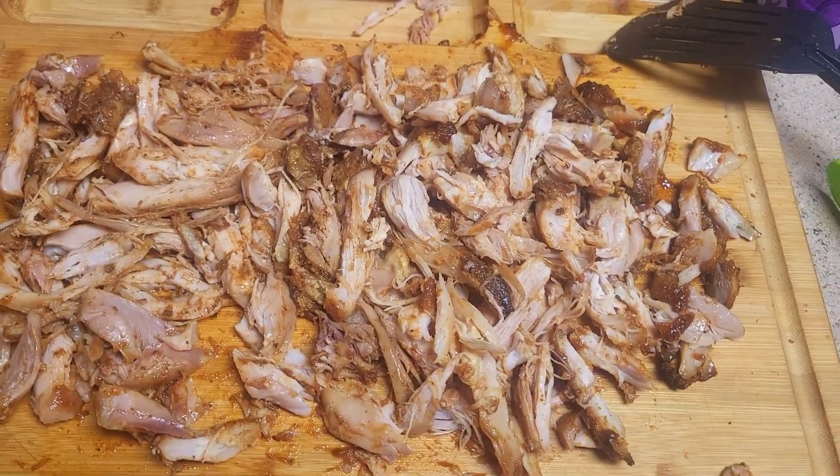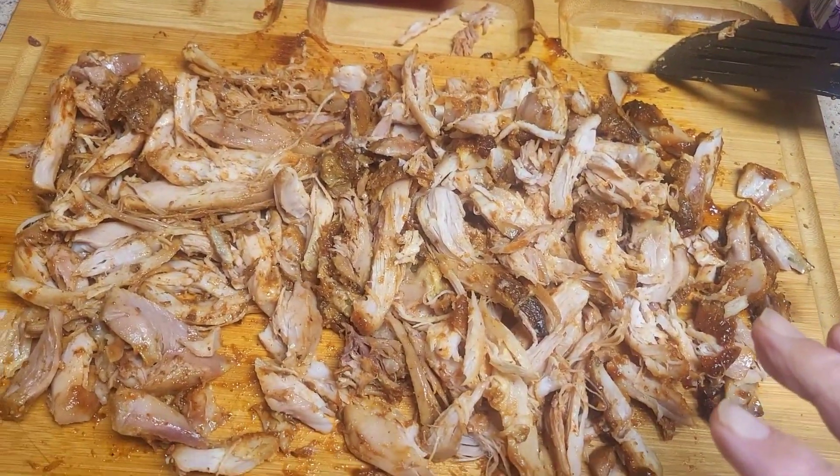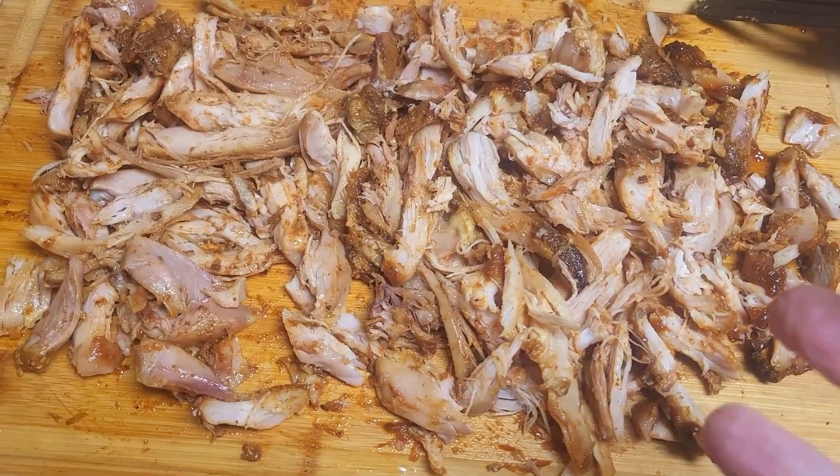Well, how about this one? I used my forks and I just shredded this chicken breast. It's that tender. It's so fast, less than 10 minutes. I did, what, four or five of them.